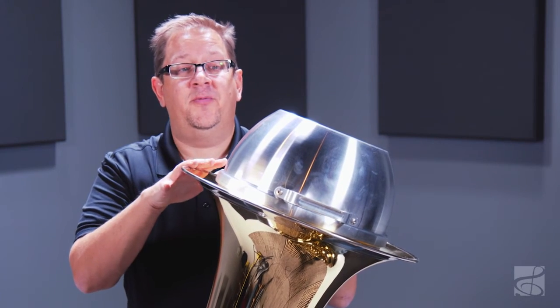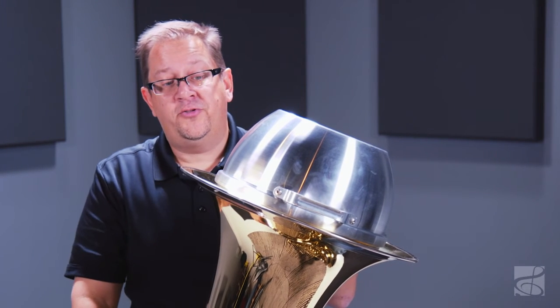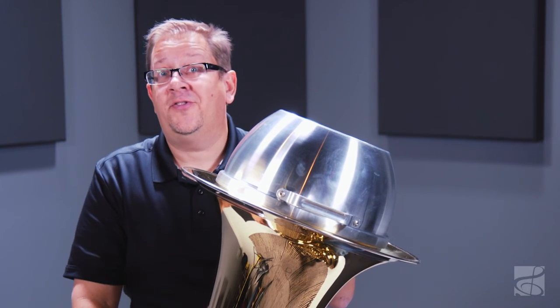The quality craftsmanship of Joe Rowell makes it a great choice for any application, whether it's in concert band or solo literature. So if you're looking for a tuba mute, the Joe Rowell mute is a great choice.